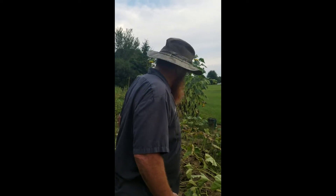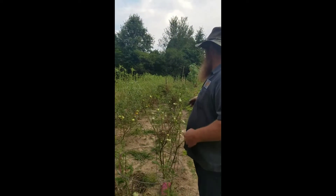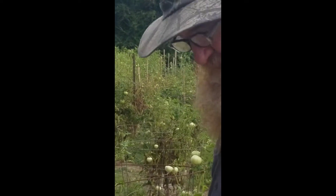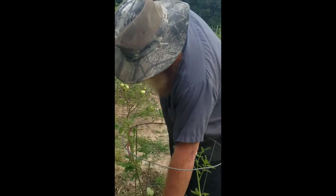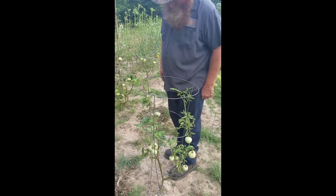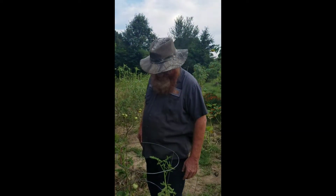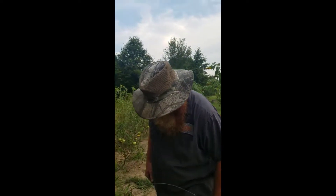Before we pull the squash, I want to show you something else I'm trying. It's probably a waste of time but it won't be the first time. On the tomato vines up there, I've been trimming down the little new sprouts coming out on the stem, hoping they'll make a few more tomatoes on into the winter months. They may not make anything, but if they don't, no big deal.